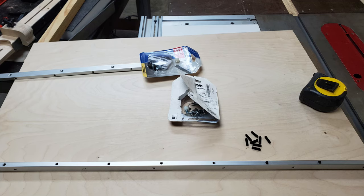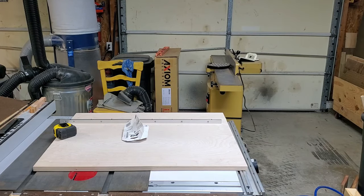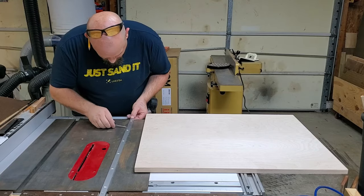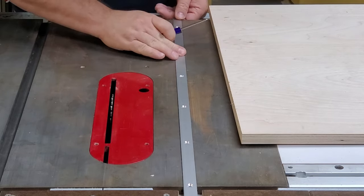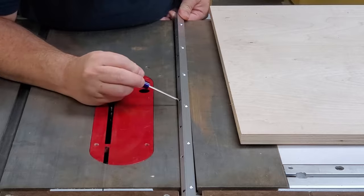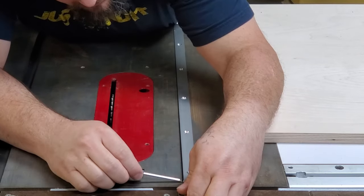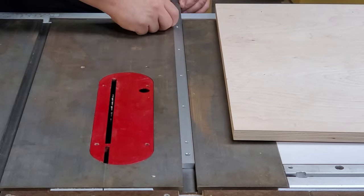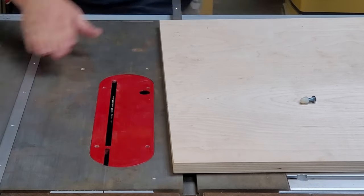No good crosscut sled would be anything without good runners. I know I could have used oak or walnut or some other hardwood, but I chose these Craig Aluminum Track Runners. They're 30 inches long and have lots of screws for adjustment, so I can really tighten that thing in and get it perfectly zeroed in the slot with no play. I like the length, I like the fact that they're aluminum — they're not going to shrink like a hardwood runner will, friction is minimal, and I can always come in and readjust as needed.